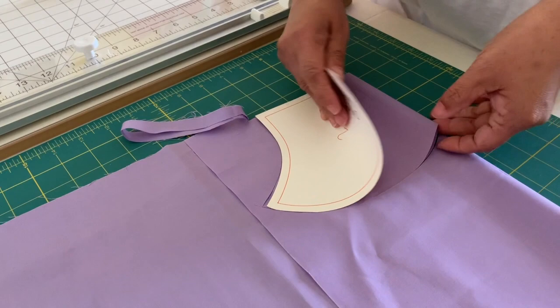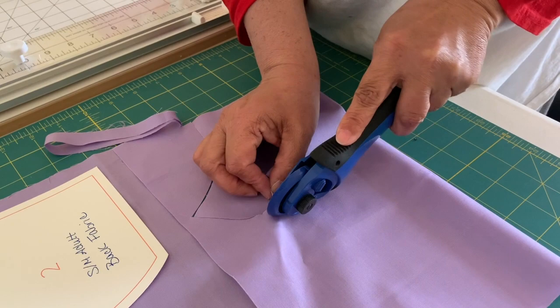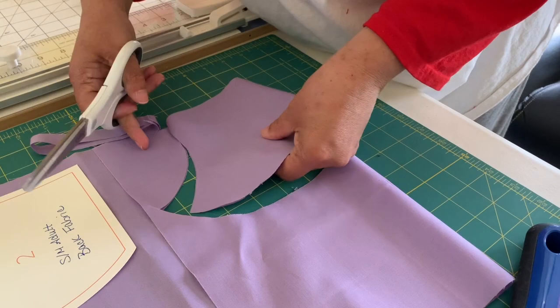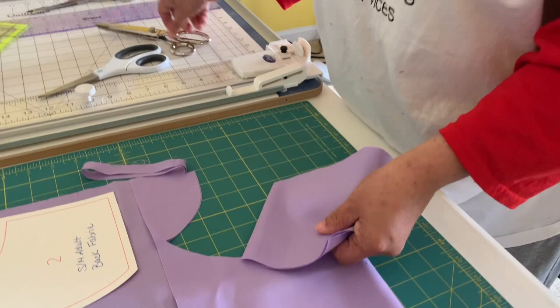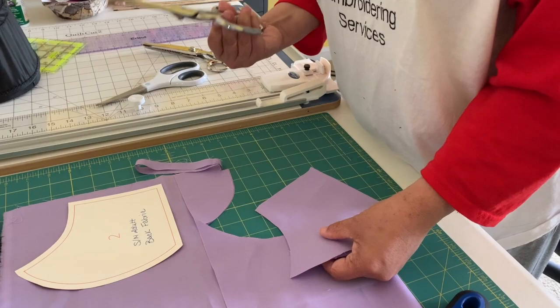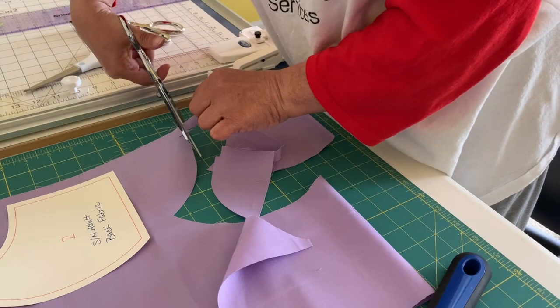I cut it and I think I need to change my blade because it's not cutting all the way through. I probably have a dull blade. Take some scissors and cut around the rest. Now because I folded it, I have two pieces — take your scissors and cut in half. These are Ginger scissors. They're pretty pricey but worth the money — they cut very well. I learned the hard way to never use your fabric scissors cutting paper because it dulls them.